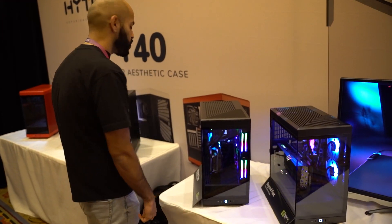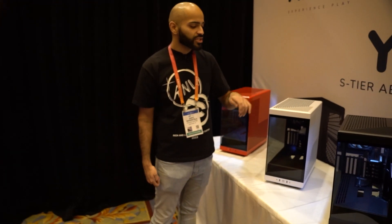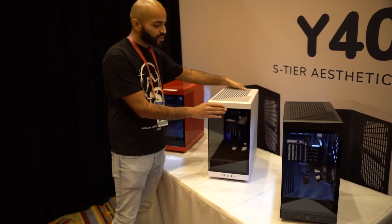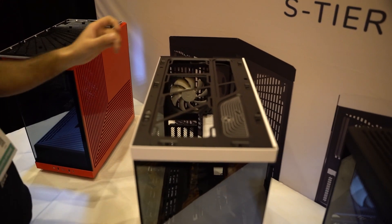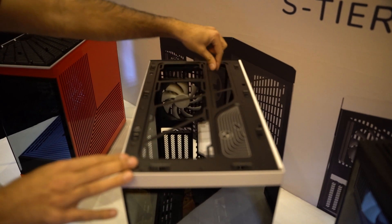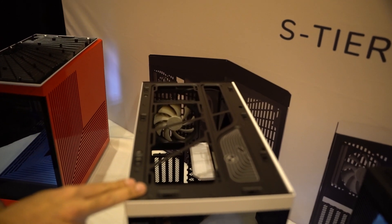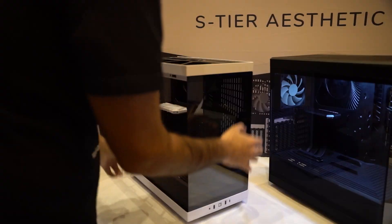The case is going to come in black, white, and red. The top panel can be removed and we can confirm it fits a 360 millimeter liquid cooler. There's space to plug in your CPU cables once the radiator is installed, though it looks very tight. The glass just snaps off.